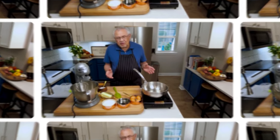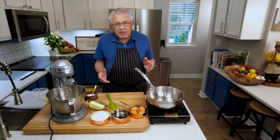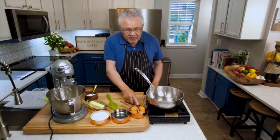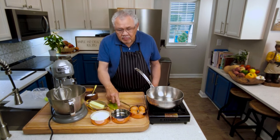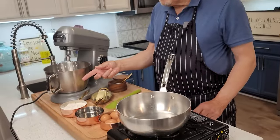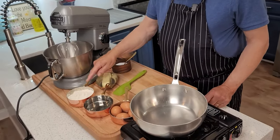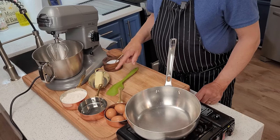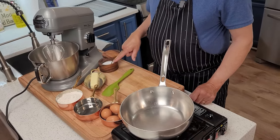Pate choux dough is so easy to remember — just remember the number one. One cup of eggs, which is four. One cup of water. One cup of flour. I'm using bread flour because it has more gluten, but you could use all-purpose. And also one stick of butter and a teaspoon of salt. How easy is that?